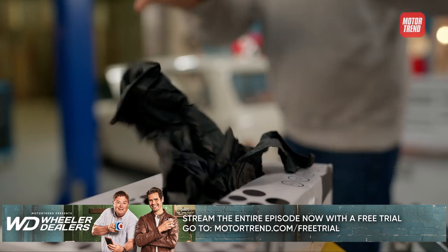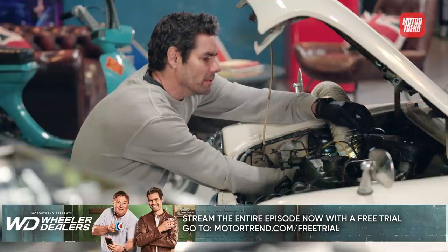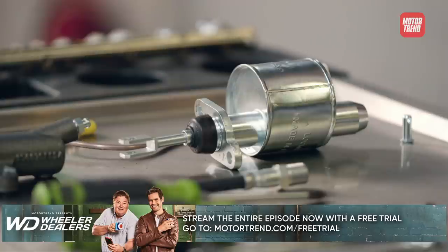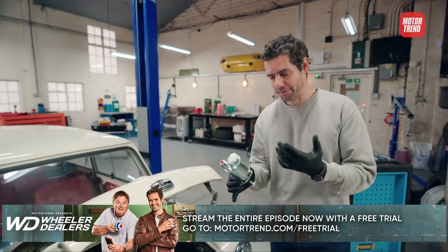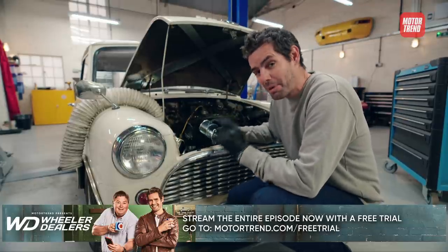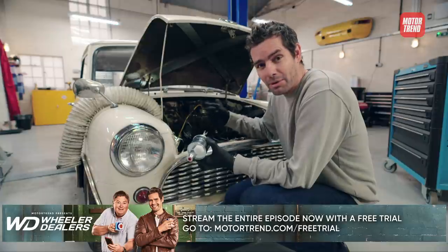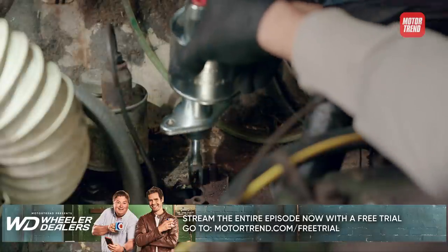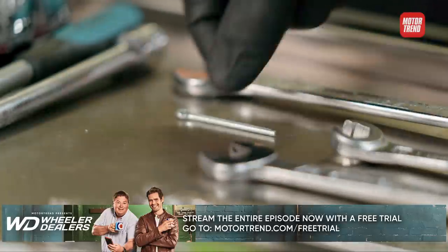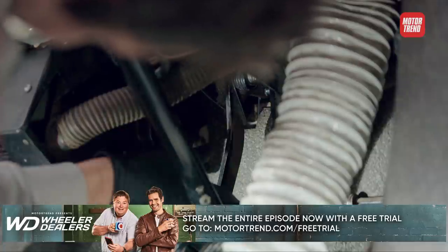I need to fit the new cylinders so I can take the car for a test drive, which will allow me to work out what else I need to do to make it a reliable daily driver. When the driver presses the clutch pedal, the primary cylinder converts that force into hydraulic pressure, which then forces the secondary cylinder at the other end of the system to disengage the clutch from the flywheel. The reservoirs on these are typically made of clear plastic nowadays, but because we're trying to rebuild this car in the most authentic way possible, I'm using a metal one because that's how it would have looked when it was new.